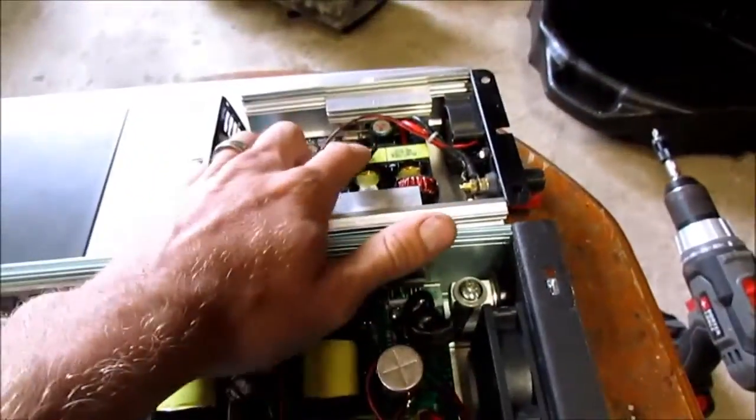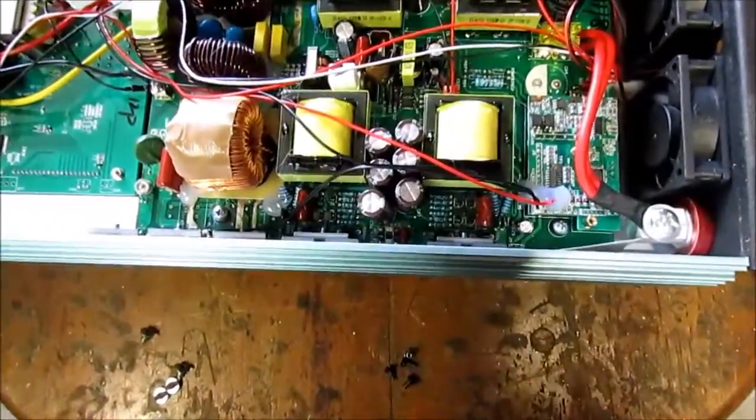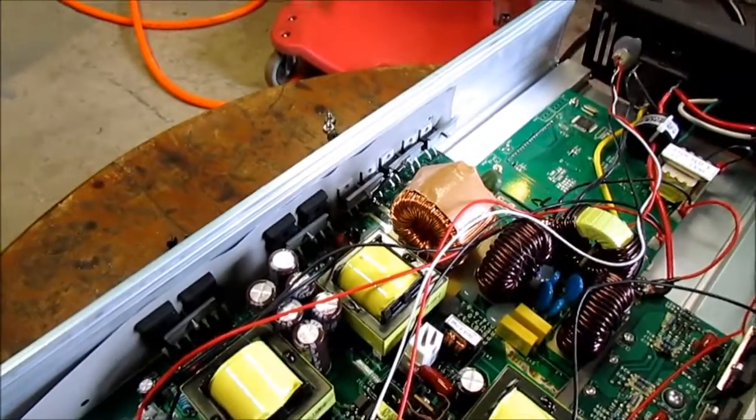This is a 200 watt inverter advertised as 300. You can see the caps, the transformers, and all these things. I'm doing a comparison to this one so you can see the difference. This one's got two very small transformers, and one of these is sure equal to at least those two over there. It's got four transformers and these rather large MOSFETs on both sides.